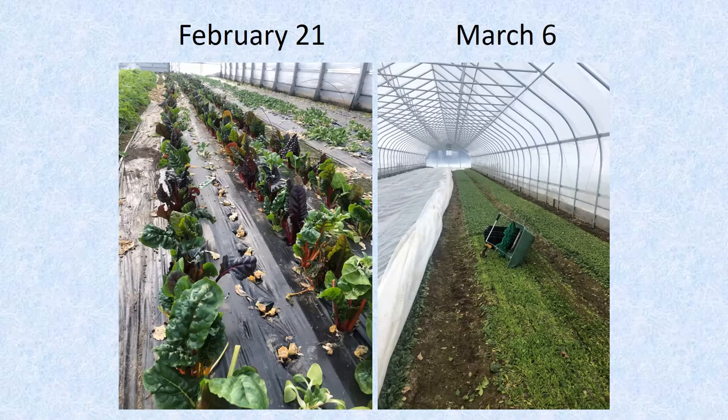The one crop that we sometimes find needs a little bump in the spring — about this time as things are thawing out and warming up — is spinach. We sometimes get some yellowing, typically when soils are still pretty cold and saturated, so it's hard for the spinach to pull up available nutrients. If it really looks like it's suffering, we'll give it a little bit of Chilean nitrate dissolved and watered in to give some immediately available nitrogen. Very low dilution — about a half cup to a cup in five gallons of water.